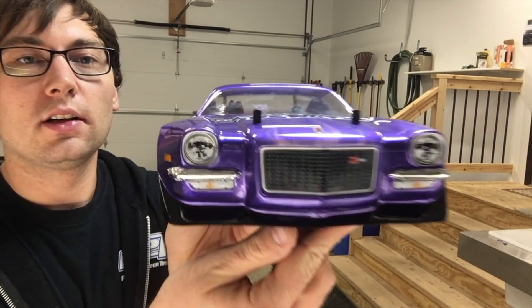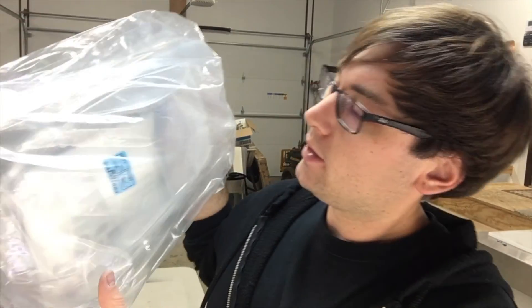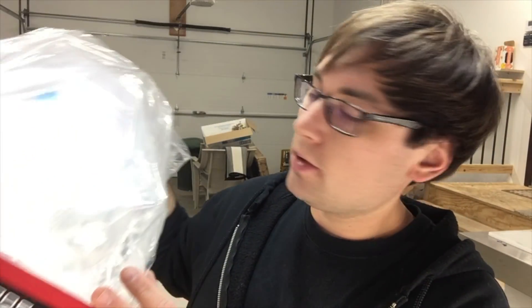From ten feet away this thing looks pretty sharp. I hope you enjoyed the video — make sure you hit that like button if you like how it turned out and let me know in the comments below. I do have the 17-5 body and I want to do something a little more wild on that one, so hit that subscribe button so you don't miss that. Until then, thanks for watching!